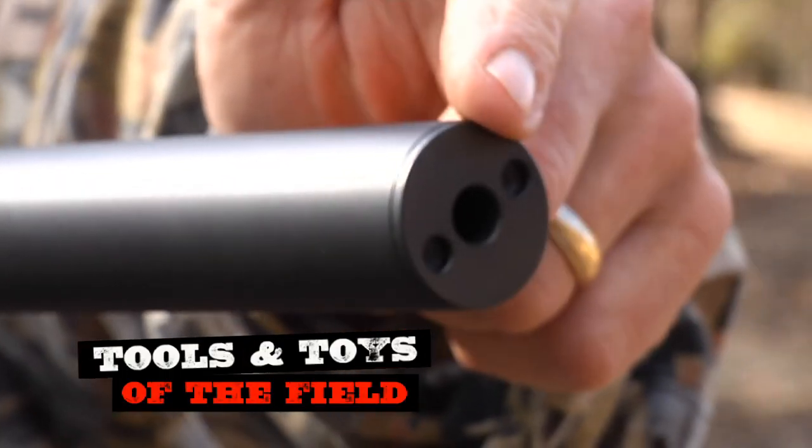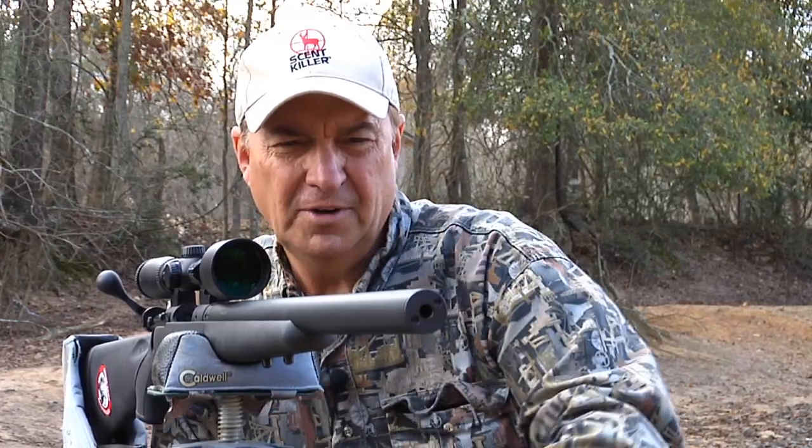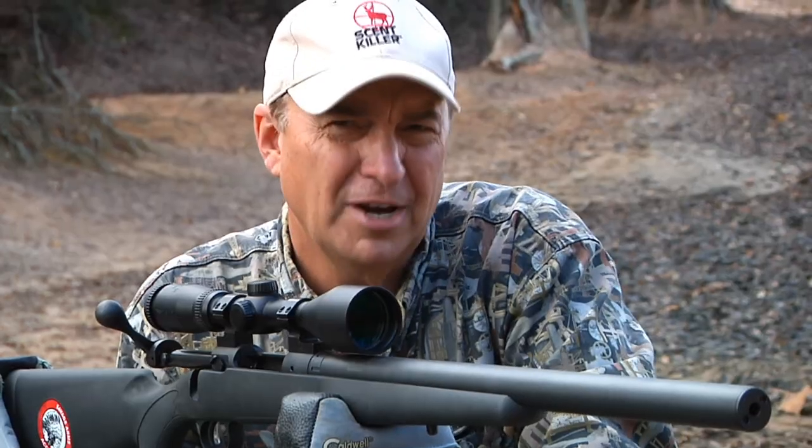This is the business end of the internally suppressed barrel, and on the end of it this end cap comes off. If you ever need to know, a suppressed rifle is going to need to be cleaned just like any other rifle — you need to clean it.